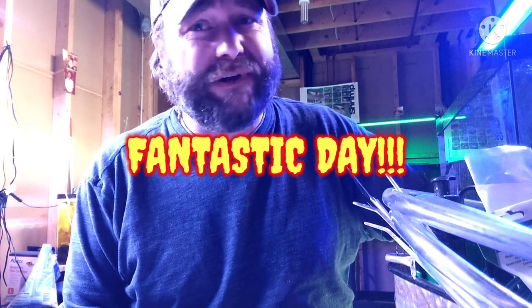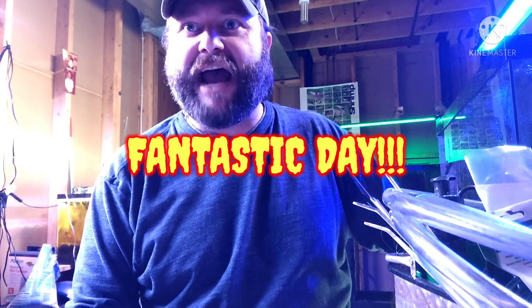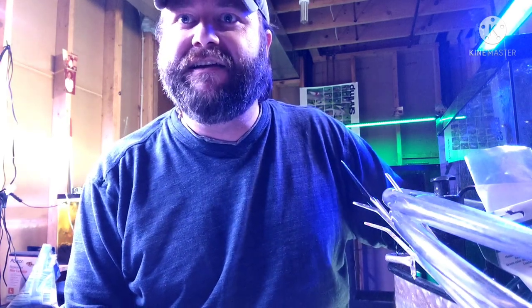Hey, what's happening YouTube? I hope you're having a fantastic day! I am having a great day! You know what that reminds me of? Having a great day?